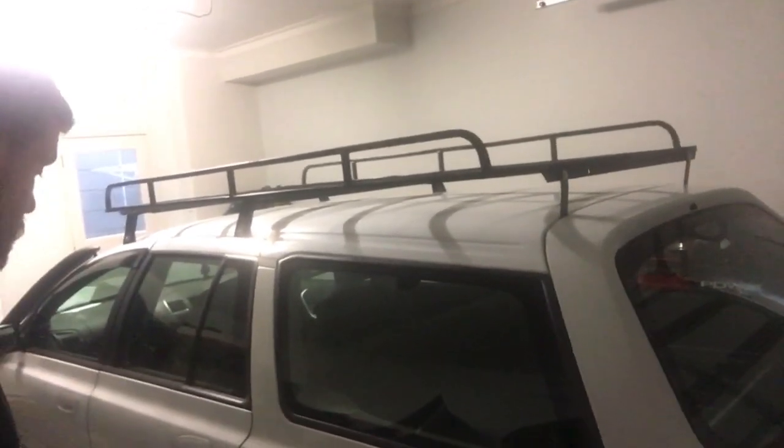Next I'm going to rip the tow bar off as I'm upgrading to the Hayman Reese 2300 kilo one, which will be replacing the 1600 kilo Hayman Reese. I'll rip that off after I have some food because I'm starving. Look at the fitment there — that is exactly the same all around. That's what I'm liking.